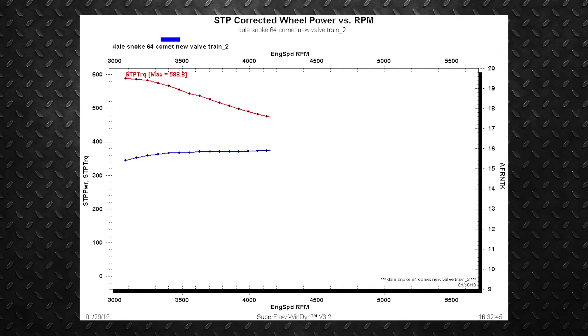We just got done with our second run. Effectively what we did was bump up timing to 32 degrees off the base 30, then played with fuel a little bit — pulled out a little bit on the top end, a little on the bottom end — and effectively just made the base map match the target air/fuel ratio.